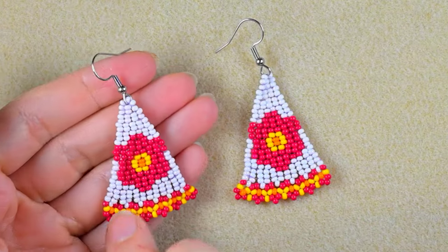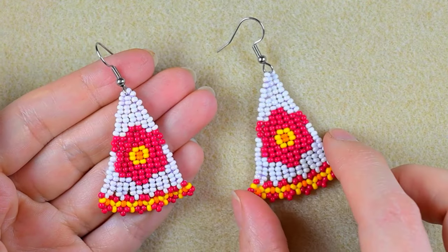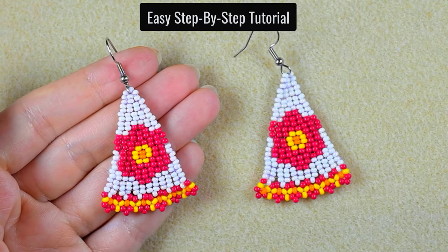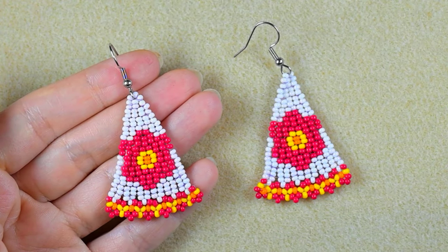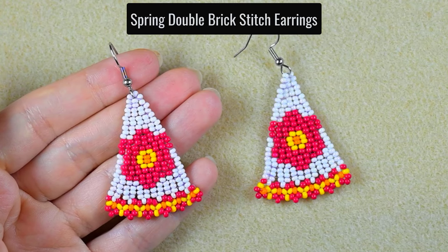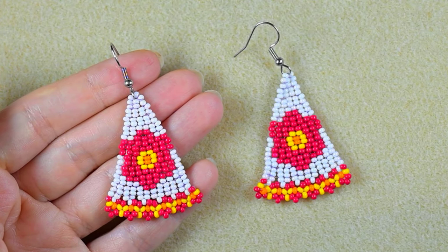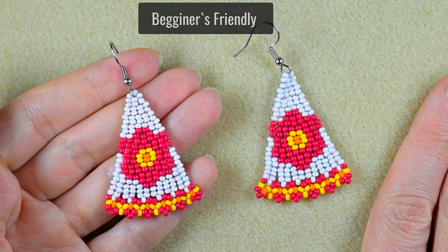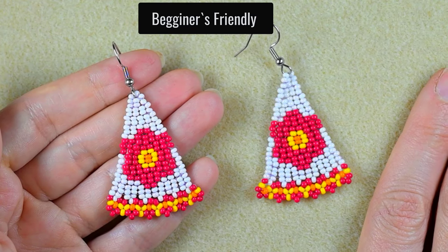Hi there, I'm Teddy from Bijuteo Beading and in today's tutorial I'm going to be showing you really easy and step by step how to make this double brick stitch colorful flower seed bead earrings. They look like bells, don't they? Don't worry if you're not familiar with the double brick stitch because I'm showing it really easy.